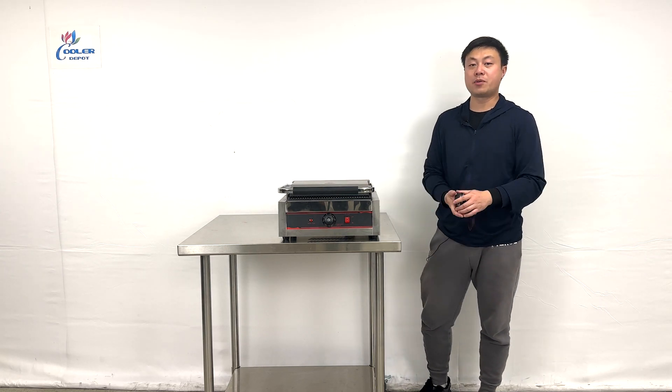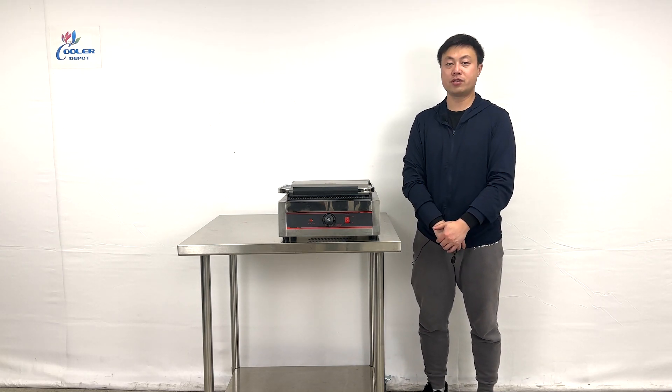This will be all the demonstration information about the product. If you have more questions, feel free to contact us. Thank you very much for watching.